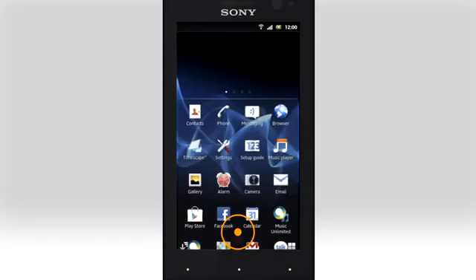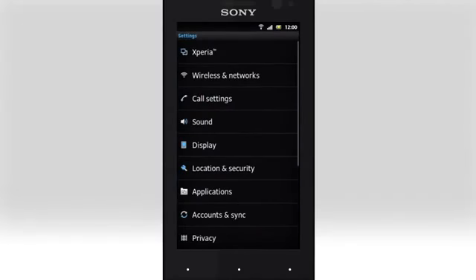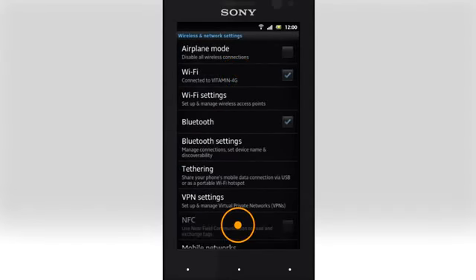To get started with smart tags, first make sure NFC is enabled on your phone. Open Settings, tap Wireless and Networks, and tap NFC.